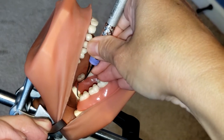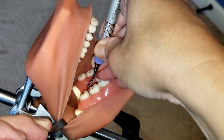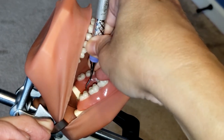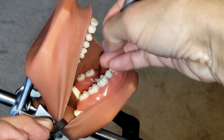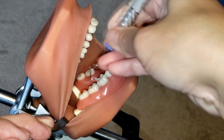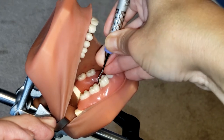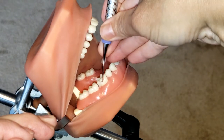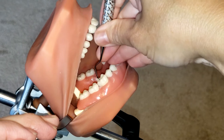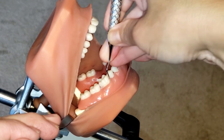Now I am going to come across the buccal, inserting at the distal line angle, making sure I have overlapping strokes and establishing that 70 to 80 degree angulation toward the tooth by rocking on my fulcrum. Again, distal line angle — making sure that you're rolling as you are approaching that line angle.